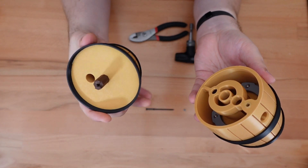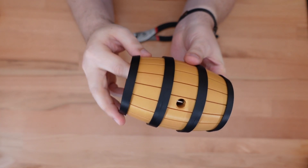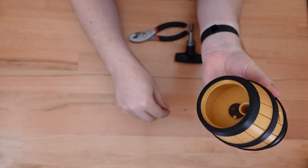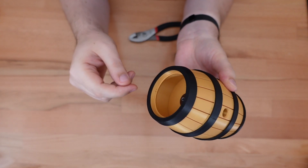So we're just going to take the bottom shell again and reattach it to the others. Take the long bolt with the spring in the washer, insert that into the top of the puzzle, and take the lock nut and tighten it onto that bolt.